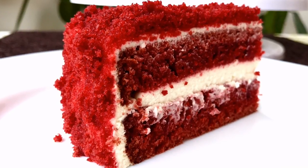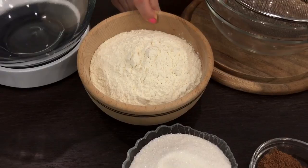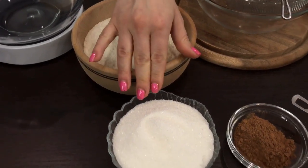It is not my recipe — I took it from Andy Chef. For me this is a new cake; I do not often cook it, and I'll try to point out some important things and share my experience with you.